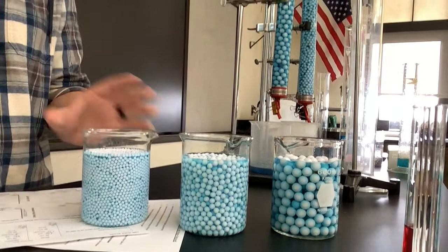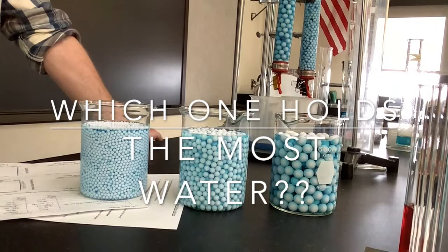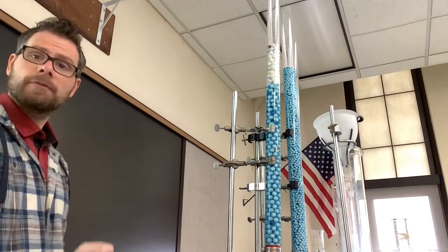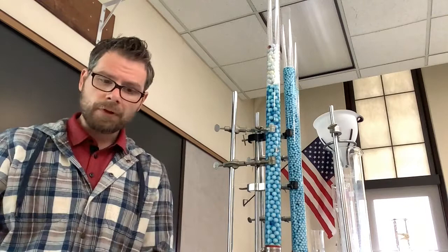Which one of these three holds the most water? Think about that for a second. The way we are going to figure this out is right here we have these three tall columns filled with the same amount of beads as these beakers, and filled with the same amount of water. What I found is that, actually, all three of them have a very similar amount of water.